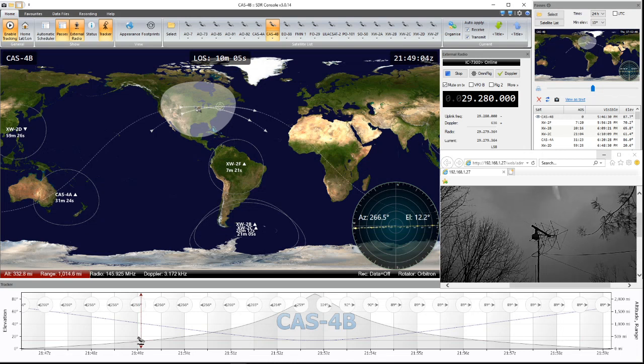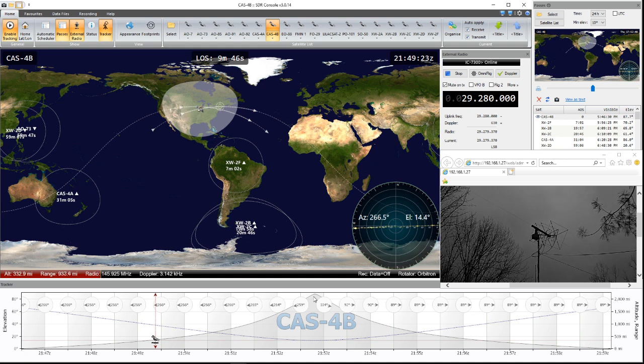I'll walk you through what you're looking at. Looking at the screen right here, you'll see the antenna — this is a west-to-east pass, and this is apogee right here. You're going to see the Doppler shifting rapidly at this point. Now, when you're keyed up with the 857 and it's in TX, it's suspending the Doppler correction, which means your signal just walks while you're under TX.